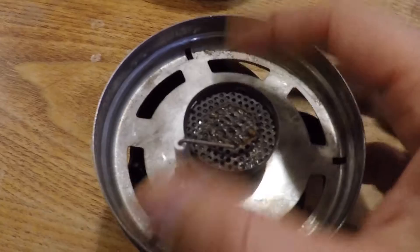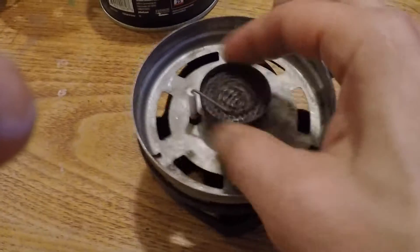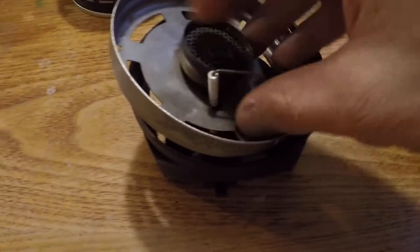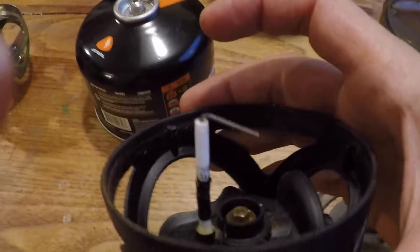The first thing you want to do is untwist the unit. If you look here you might wonder how to get this apart — on this model it's from the top, so you just twist it like this, and once you get that untwisted you can just move the piezo over and it comes right off.